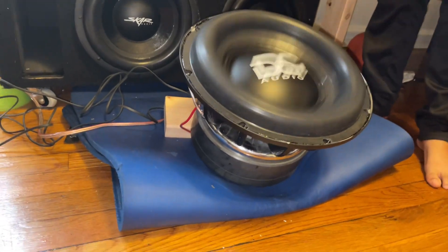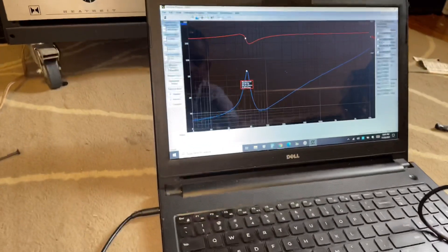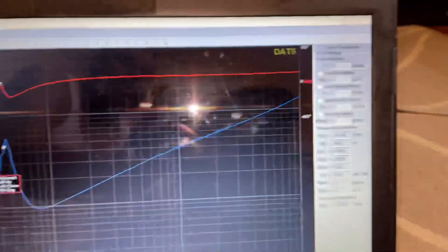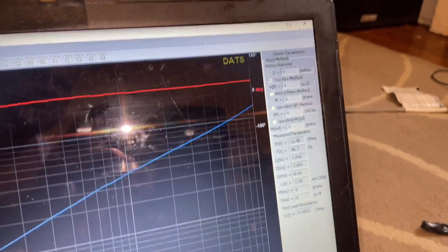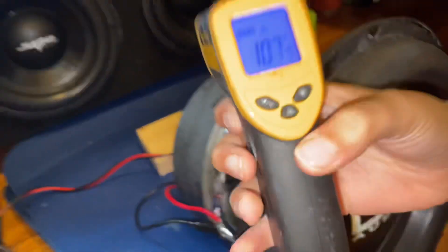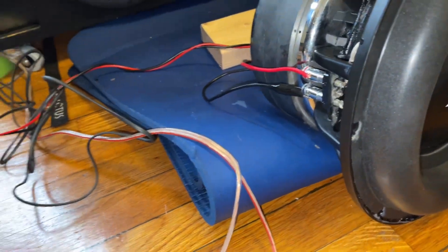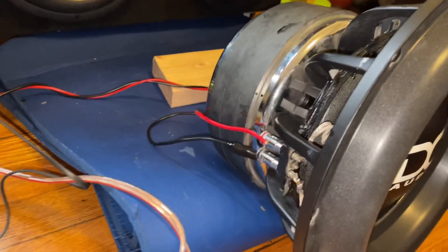It's been breaking in at 20 Hz for about 10 to 20 minutes. After the free air resonance test, the RE is now 11.48 Ohms and the Fs dropped to 46.7 Hz. The RE went up because the coils are heated up — the hotter it gets, the more resistance. It's at about 107 degrees. So breaking it in did help drop the Fs by about two hertz.